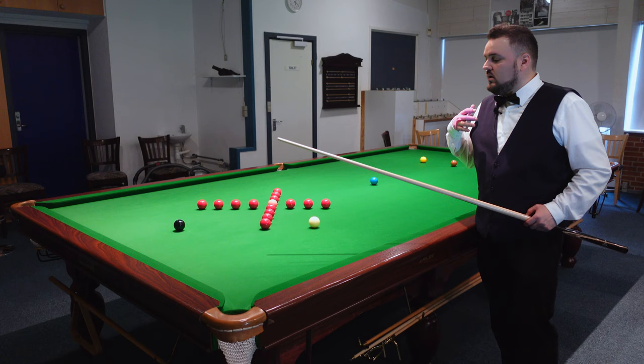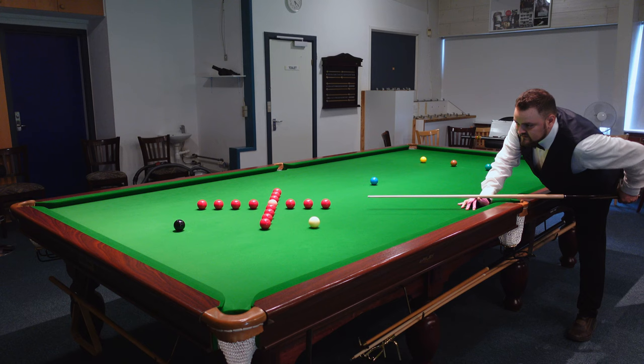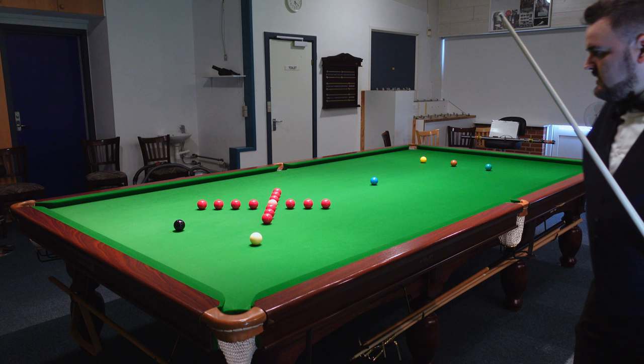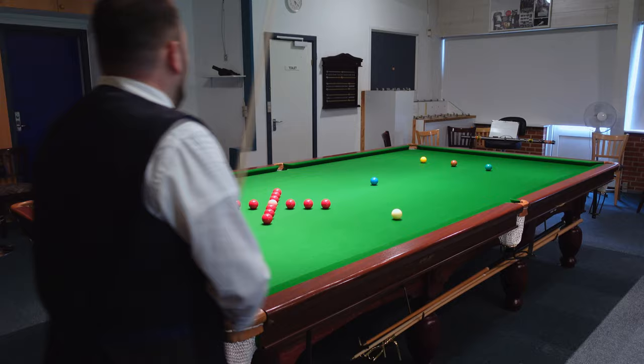If you land too low on the reds that's a negative angle, because you're actually going up towards the blue and further if you land in that sort of position. So the point is always try and land high on the reds to get down on the black again. A little bit sharp this one but I should manage. Decent. And now I can play this with backspin — come out again for the reds.